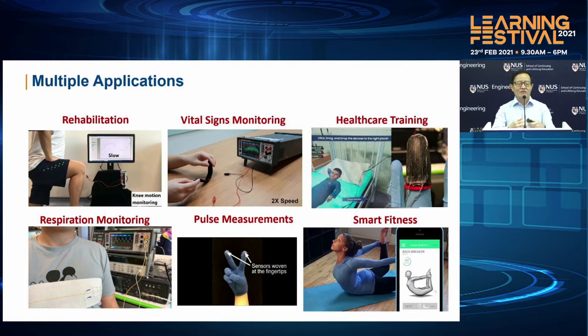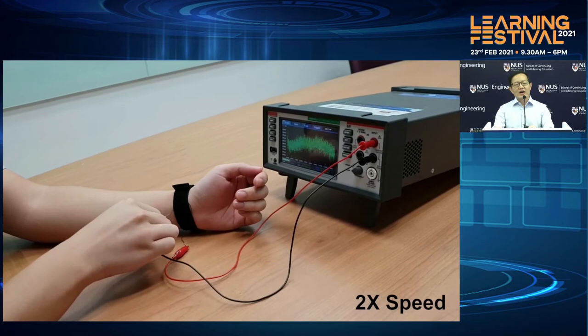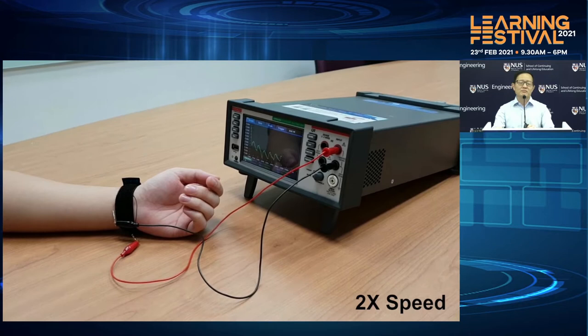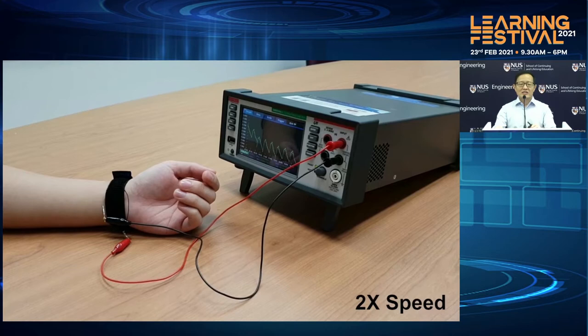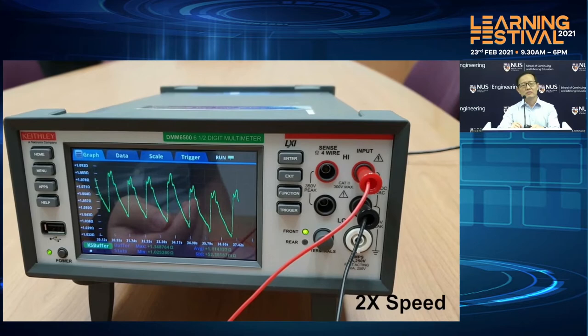The other interesting technology is where we weave it into a strap. Once we strap it, we are able to use this sensor to measure not only the heart rate, but also the pulse shape. Pulse shape is very important because that is one way where you can determine whether a person has certain diseases arising from the change in the pulse shape. So you can see we can very accurately, using this very small fiber, be able to measure this pulse shape itself.